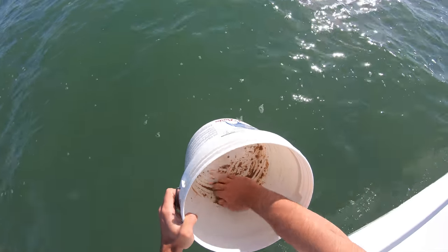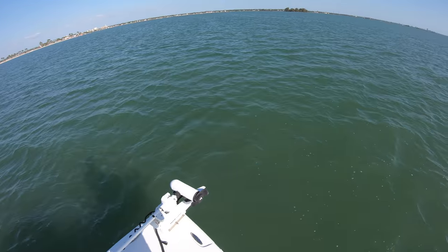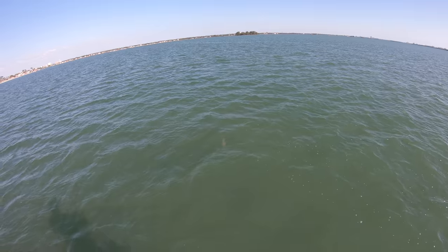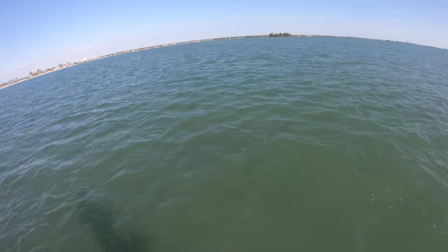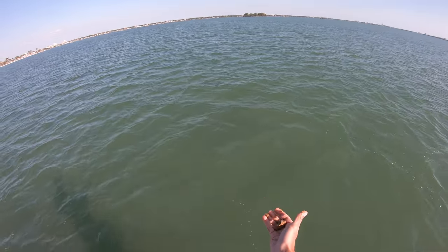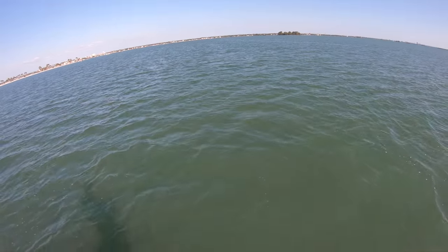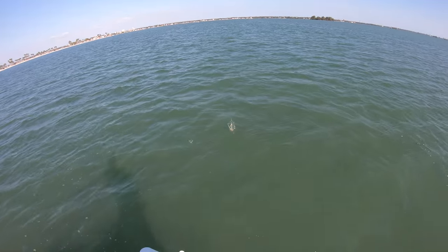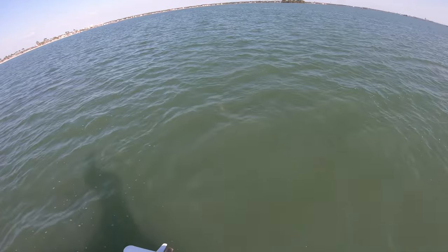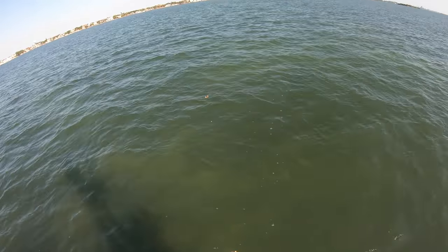Mix it all together - there we go. It's not a lot of chum but it's what I had left. Then all you do is have your cast net out and just start throwing it in the water to see if you can attract some bait fish. Usually I like to throw chum for about five minutes - just one small ball every like 20 seconds or so - and eventually it should bring some sort of bait fish, whether it's pinfish, greenbacks, or thread fins. I think I'm starting to see some greenbacks flashing in the chum.